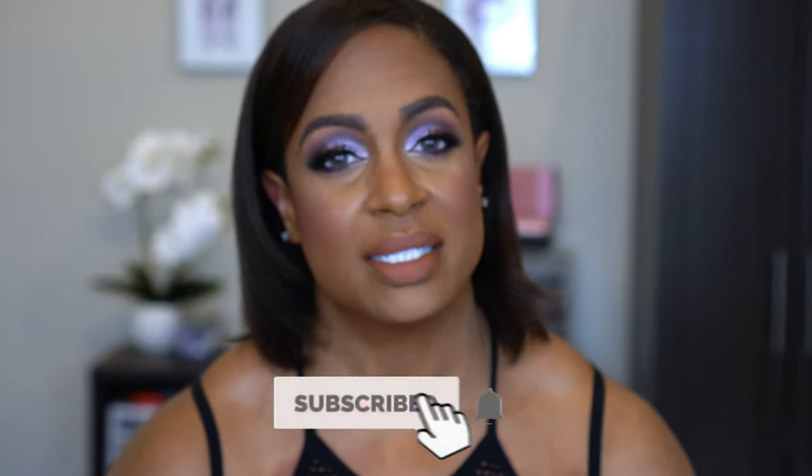Before we get into this video, if you're new, I would love to have you join the family so please hit that subscribe button and turn on your notification bell so you know every time that I upload. I do makeup videos, reviews, tutorials, hauls — lots of hauls — and I also sprinkle in some fitness. So if you want to see how I got this look, stay tuned and keep on watching.